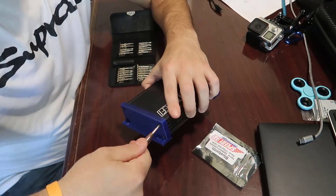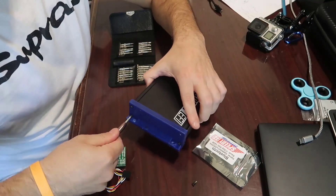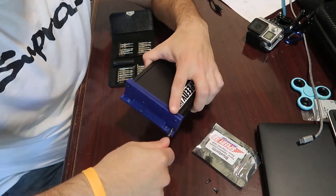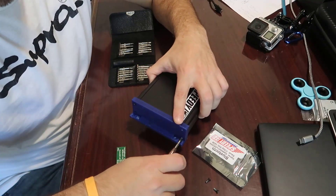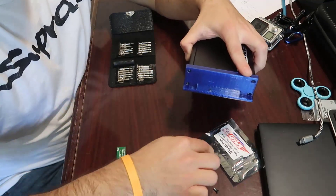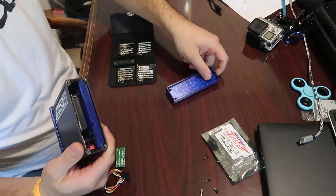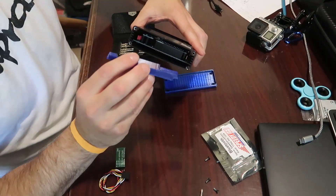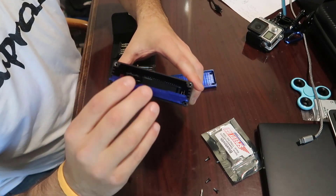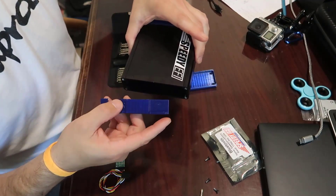First thing you gotta do is get a little screwdriver and start taking those screws out. There are two sides. Take those four little bolts out of here - I opened this already before so it's gonna slide right out. You just push a little and it's out. There's a little piece of plastic here. Note that there are four shelving slots in here - one, two, three, four, five - and the bottom one is where this goes.